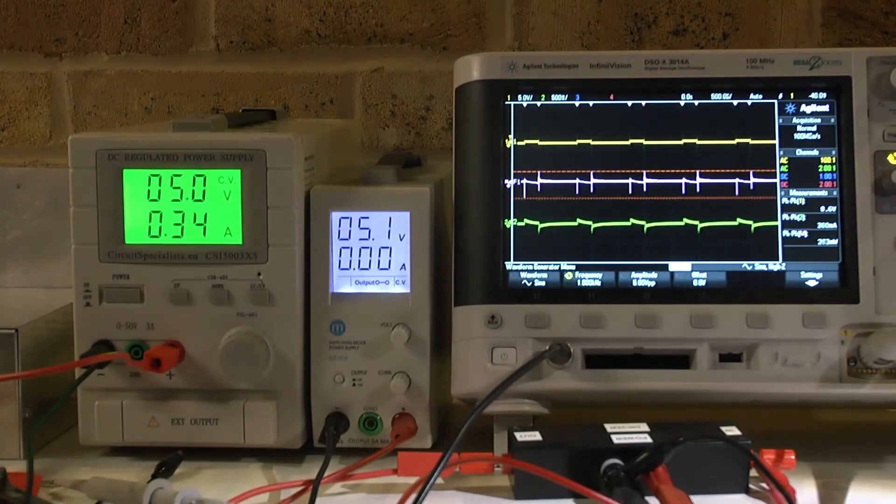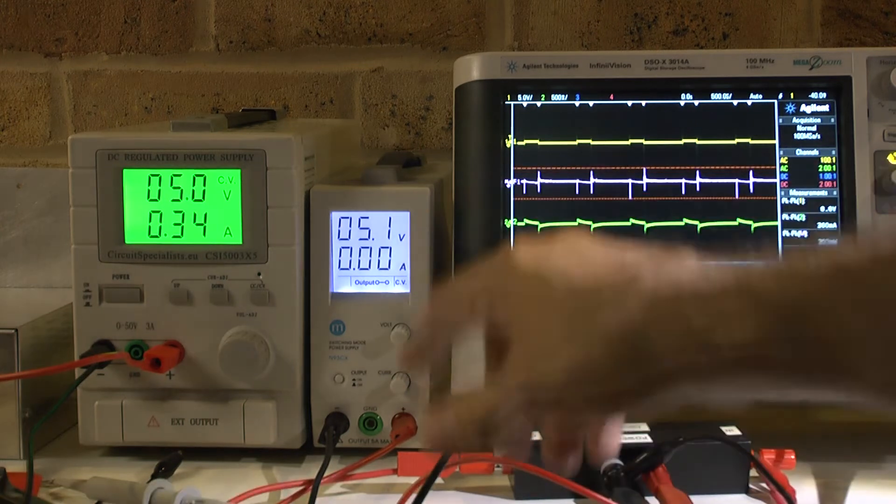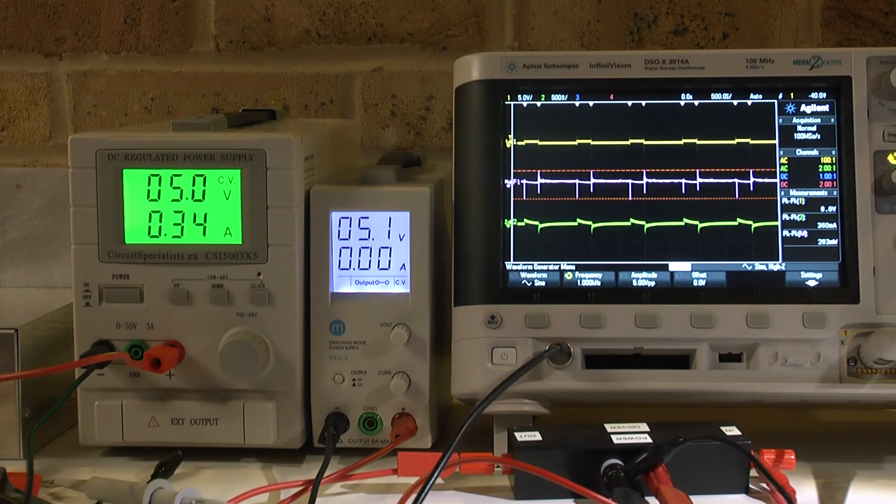That looks very very good and promising. Now under AC, the subject is a completely different matter. First, I have much more resistance due to more cabling. Second, there is no matching network between my amplifier output and the load, which means we have additional resistance. The five volt driver load value is really low, and I would need a current probe amplifier to be much more accurate at that level.